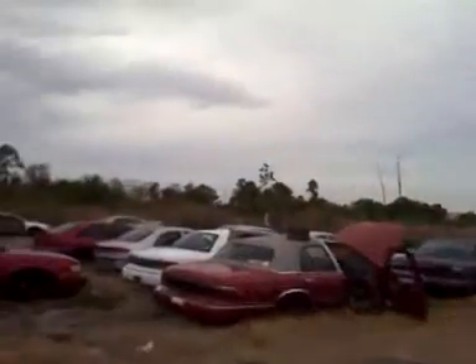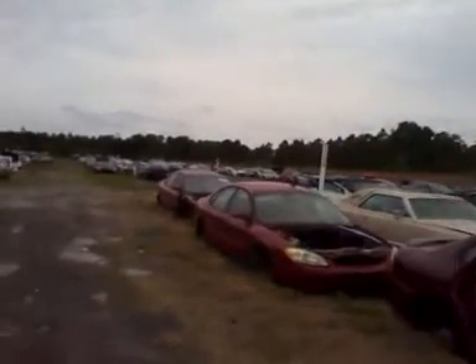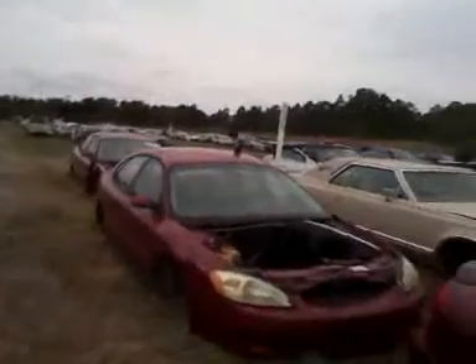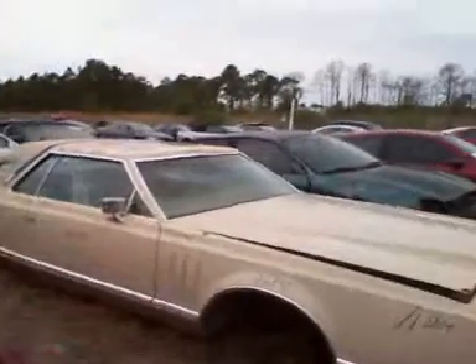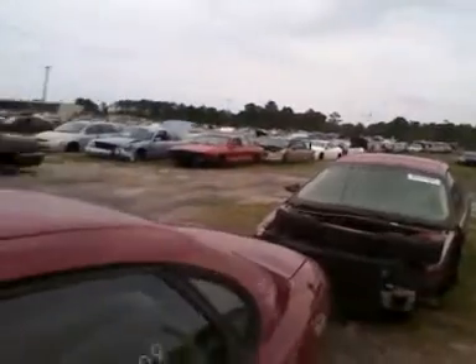This is a big junkyard. I don't see anything else old. There's a Crossfire over there — smashed up the nose. I was telling Dre that it would be pretty sweet to make a custom frame and put a 440 or something in it, make it rear-wheel drive — make a sleeper, race car kind of deal.